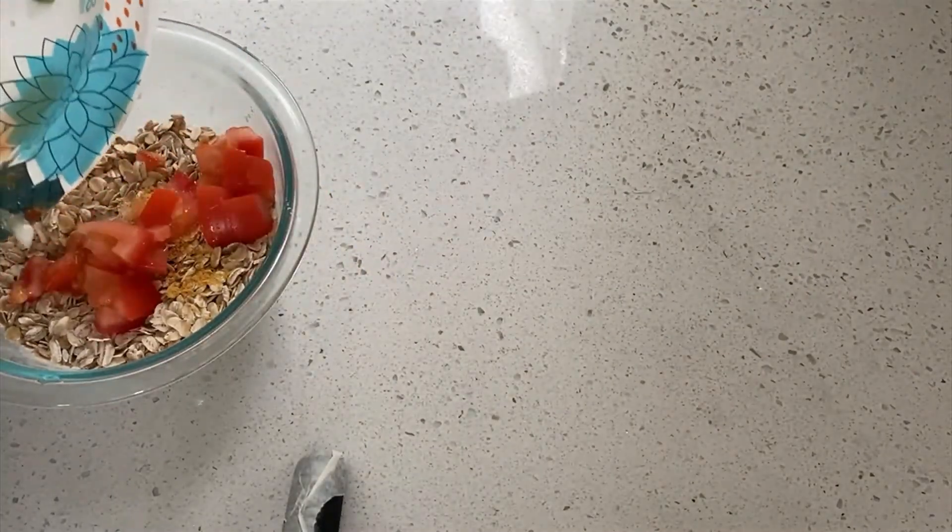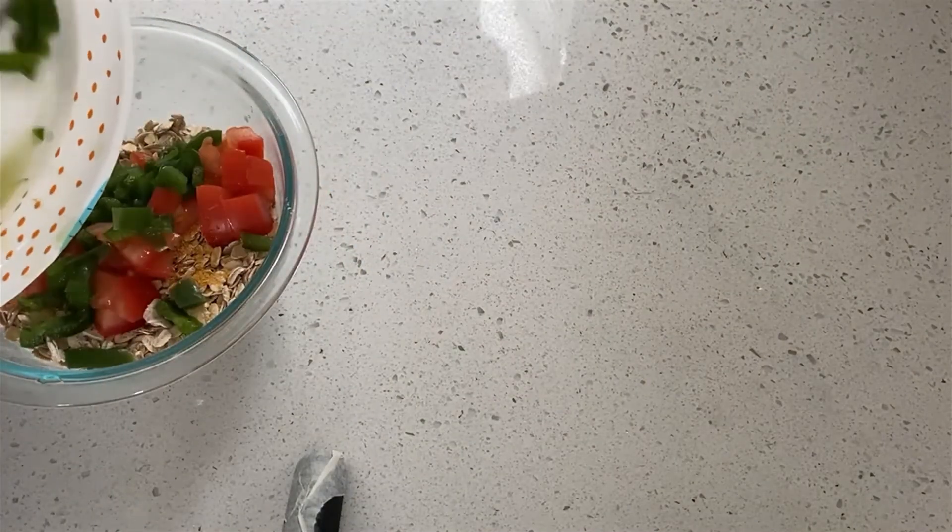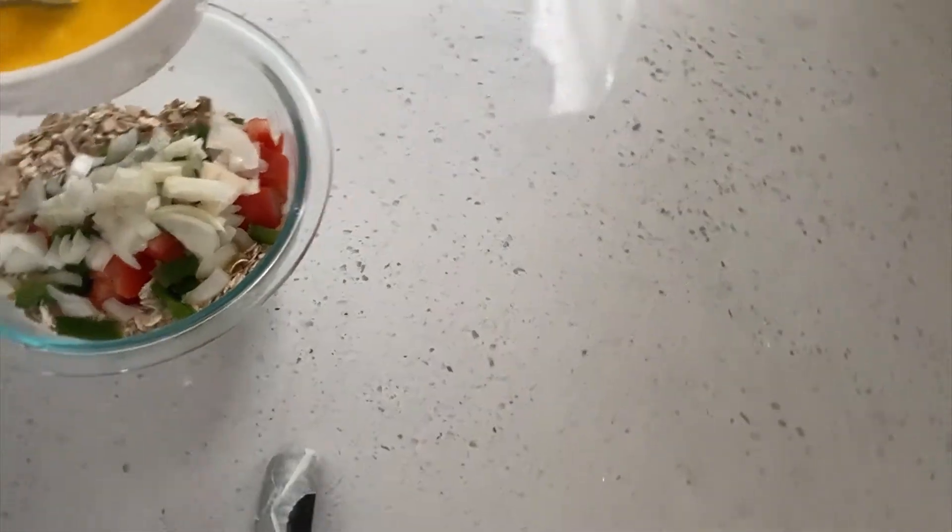Next I will be adding my tomato, a bit of pepper and onion. I'm going to beat my eggs.